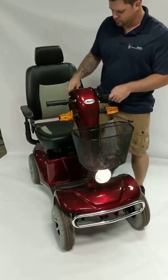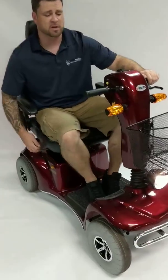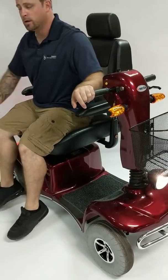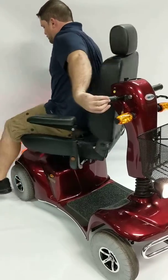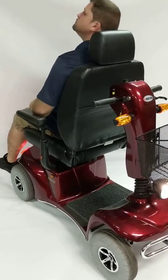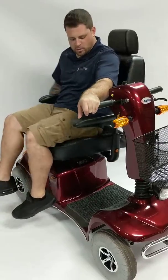On the back side of the scooter, I just want to show you this for transferring purposes. I can transfer and get off the scooter this way. Or I can sit back, enjoy the sun. You can swing all the way around.